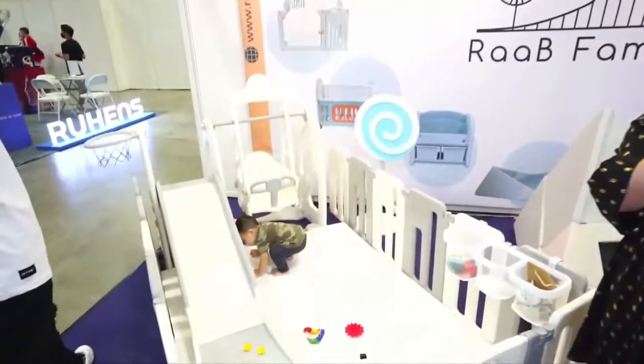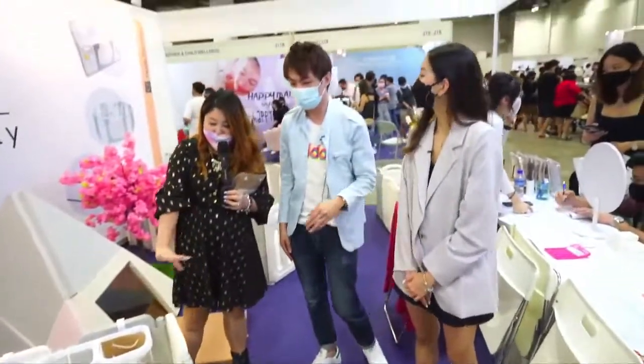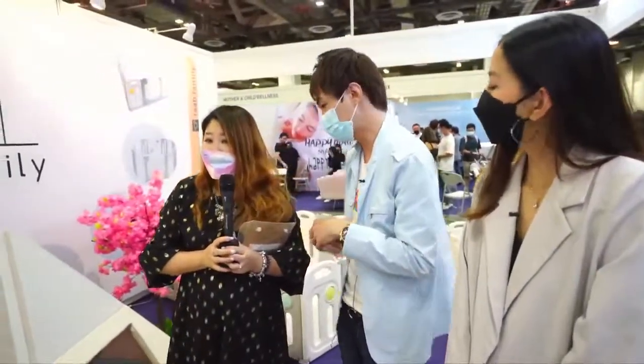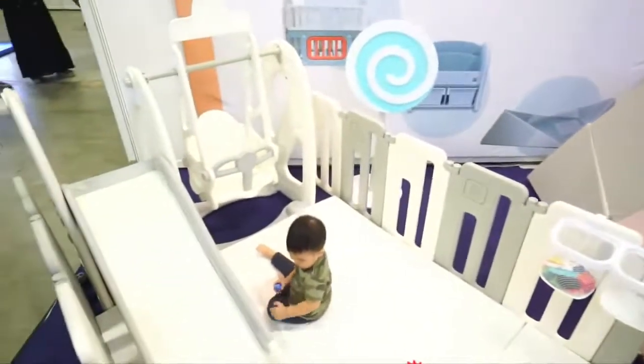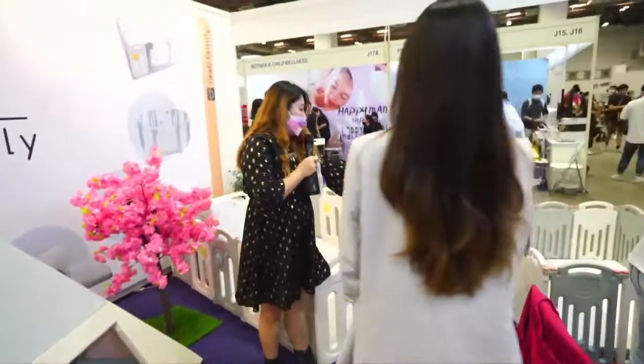If your room or house is not that big, you can remove certain parts. You can just remove the panels to make it smaller. We do have a smaller size catered for smaller spaces as well, which will look something like this. So actually there are a few different models — let's take a look at the smaller design.